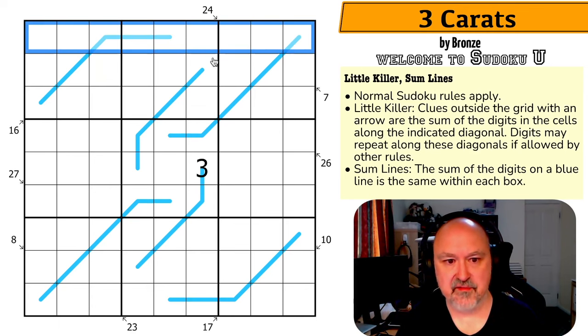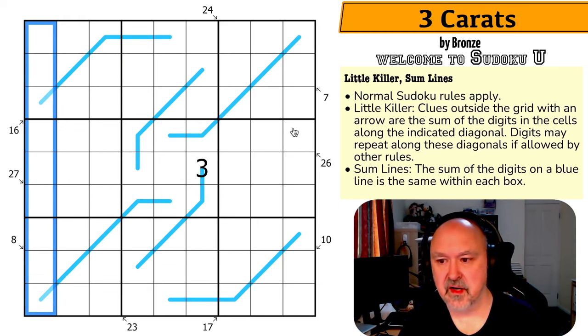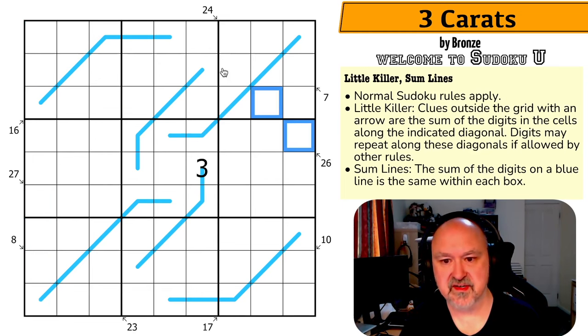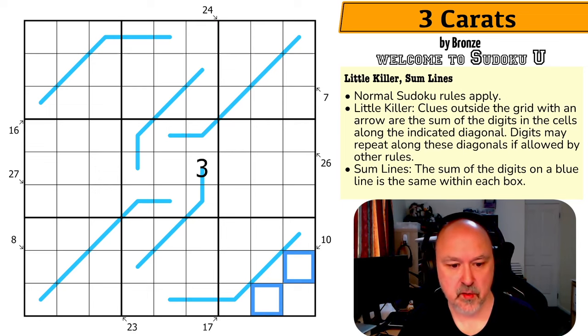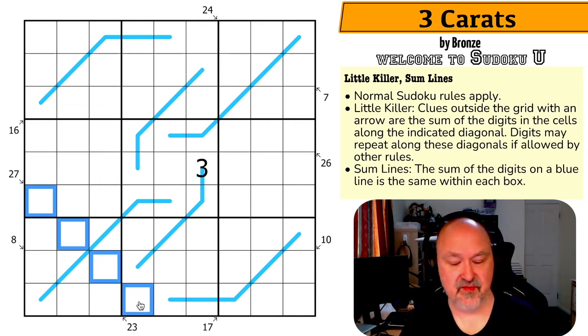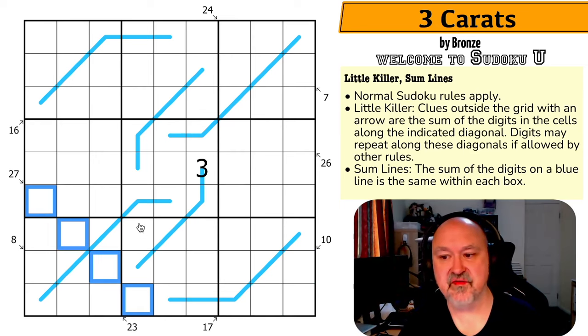Normal sudoku rules apply: in every box, every row, and every column, the digits one to nine must be placed without repetition. Little killer clues outside the grid with an arrow show the sum of the digits along the indicated diagonal — for example, the arrow here means those cells sum to 26. Digits may repeat along these diagonals if allowed by other rules.